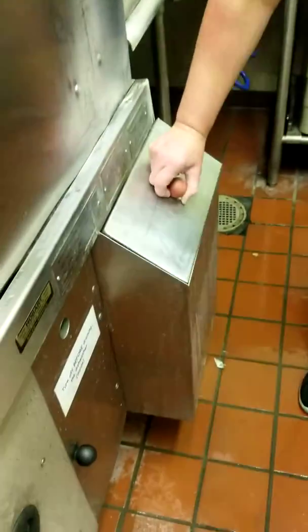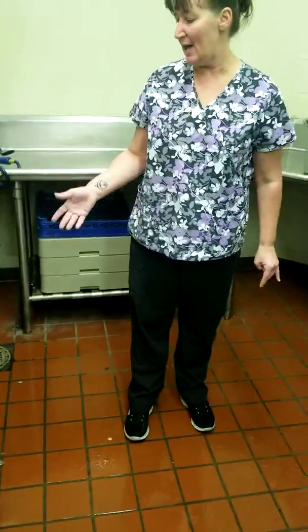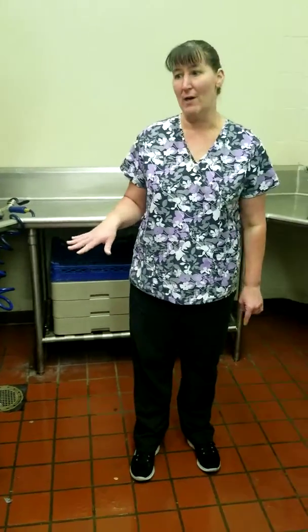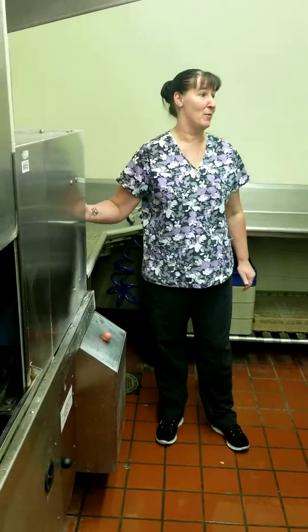Then the basket — that shouldn't have any food in it — and then the lid. So when we come in in the morning to fill this up and start our day, we should be able to fill it up and that water is going to be clean. We shouldn't see any food floating around or any of that pink stuff that comes from not cleaning properly.